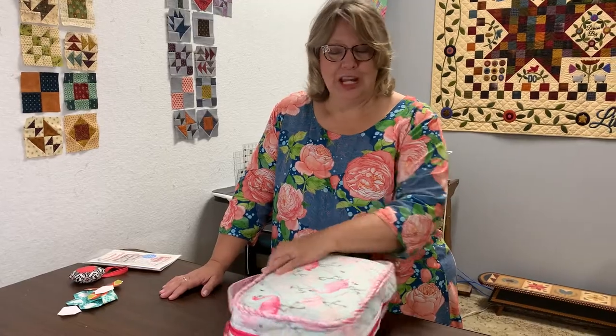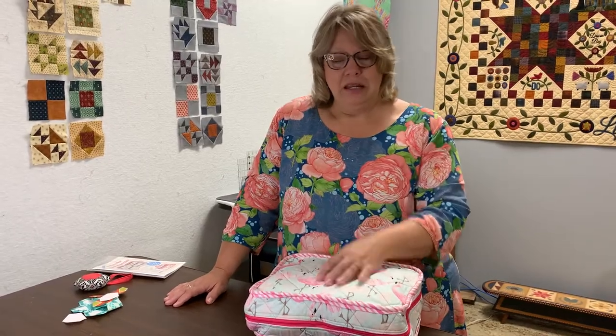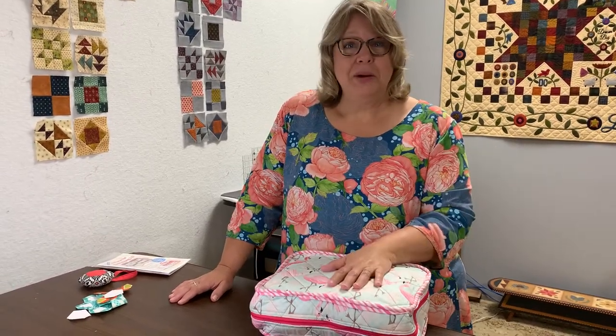Hi, I'm Cappy from Always in Stitches in Noblesville, Indiana. Some of you have been following my English paper piecing journey, which has kind of been a surprising journey for me. I didn't know I was going to love English paper piecing as much as I do, but I absolutely do. Some of you have come along with me, and I don't profess to be a professional, but I love to share what I've learned and found along the way.